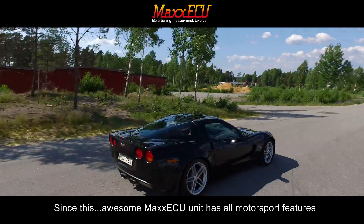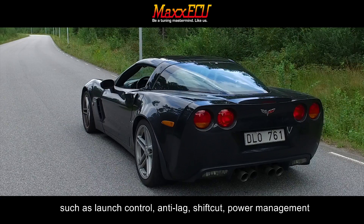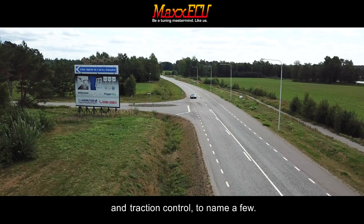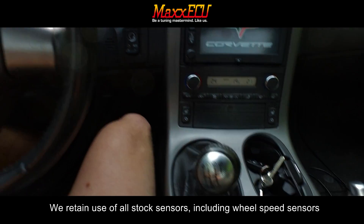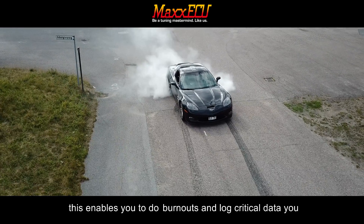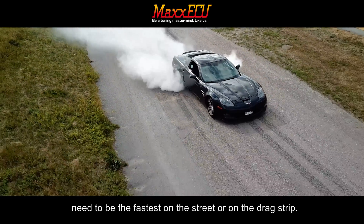This Max ECU unit includes all motorsport features such as launch control, anti-lag, shift cut, power management, and traction control. It retains the use of all stock sensors, including wheel speed sensors over CAN bus and the traction control button. This enables you to do burnouts and log critical data you need to be the fastest on the street or on the drag strip.